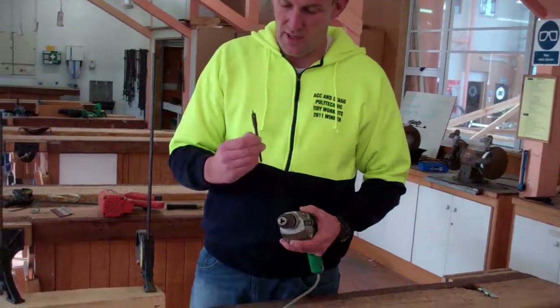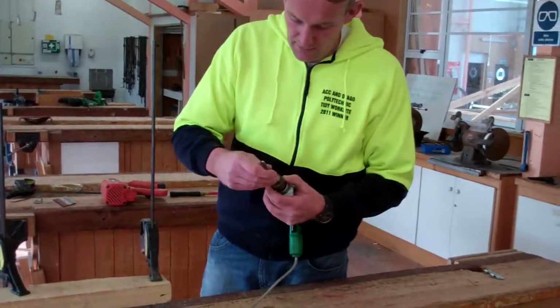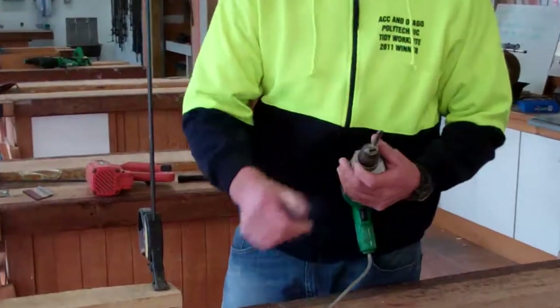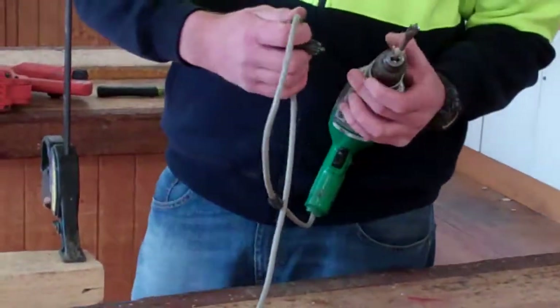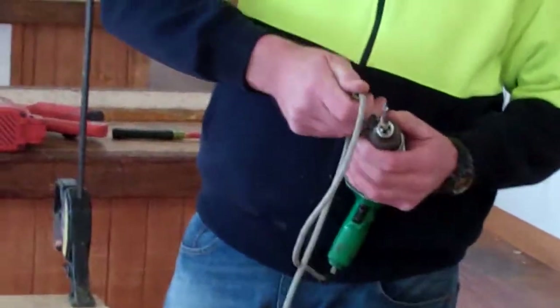Today we're just using a 12mm speed bit — put that on the chuck. This drill has the chuck key taped onto the cord, which is a really good idea so that way it can't get lost.